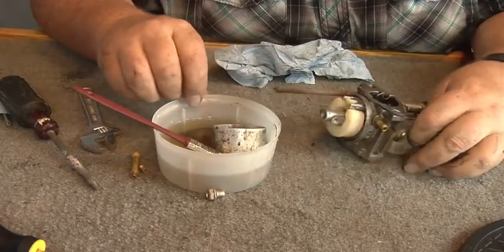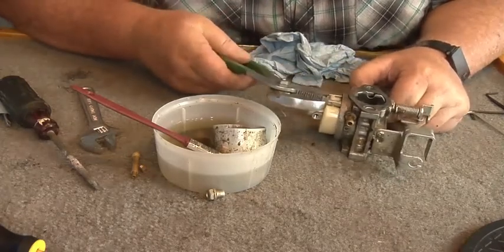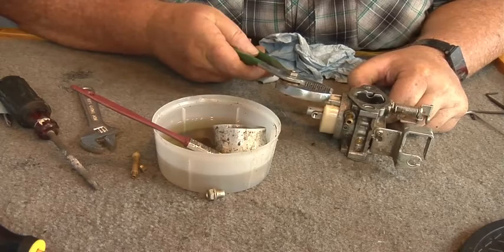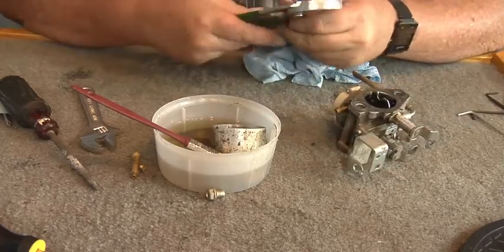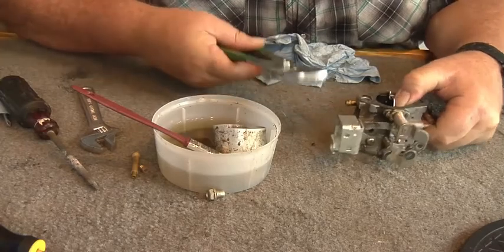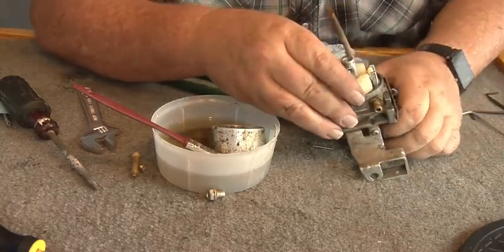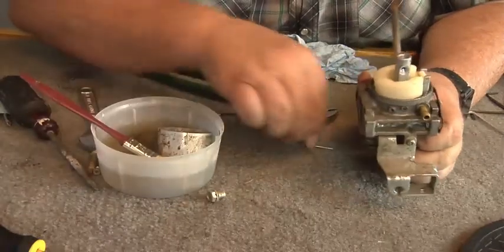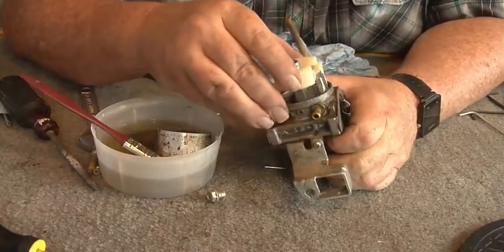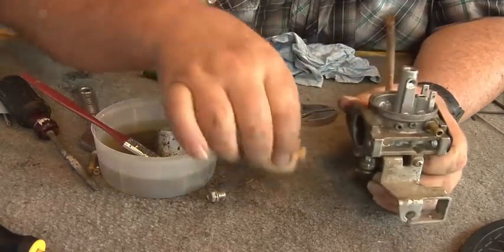Now I need to pull the float off. These just sit in there but this piece goes out that way, so we're gonna push on it and pull it out - just like that. Now I'm gonna lift this off and set it over there.